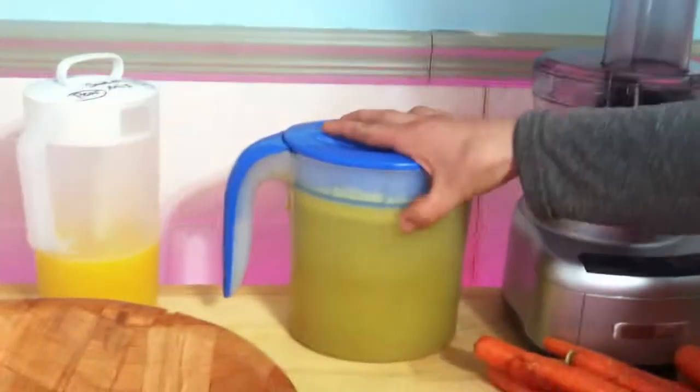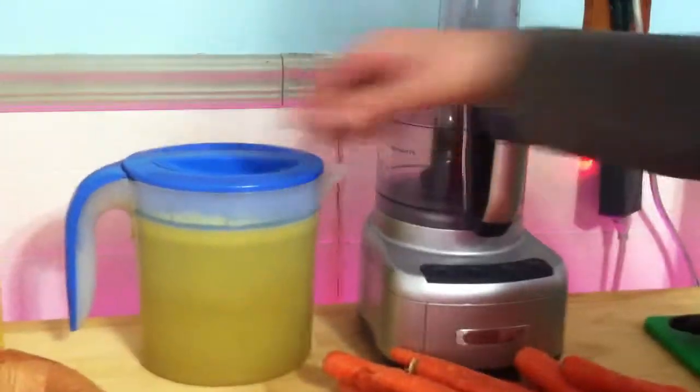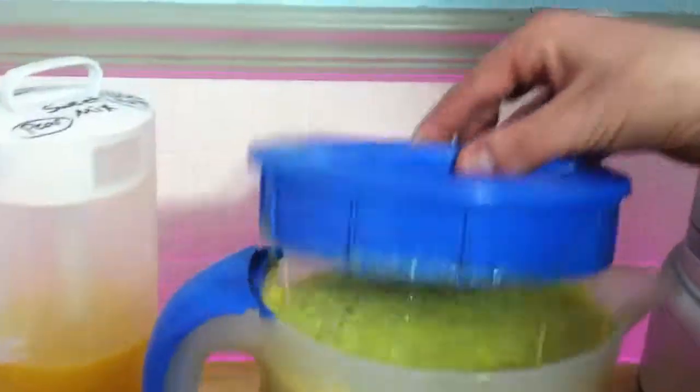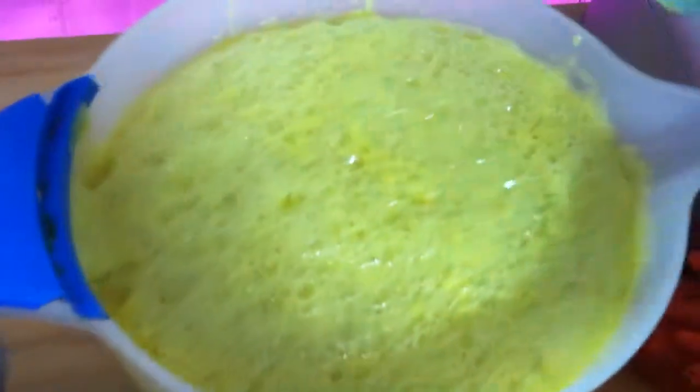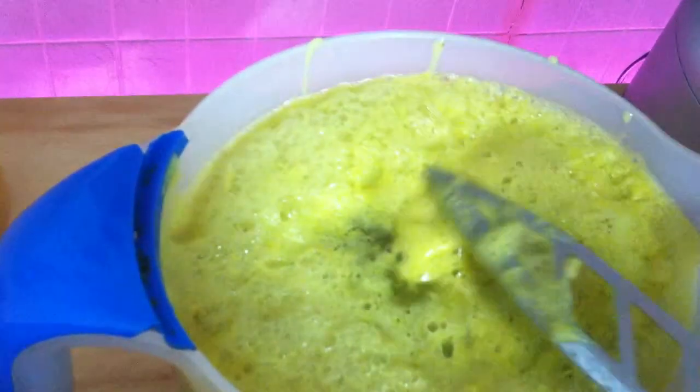Here we have our pineapple juice — we've already juiced it, it's already done. We missed out on the fun. That's pineapple juice, and as you can see, that's just kind of what pineapple juice looks like.